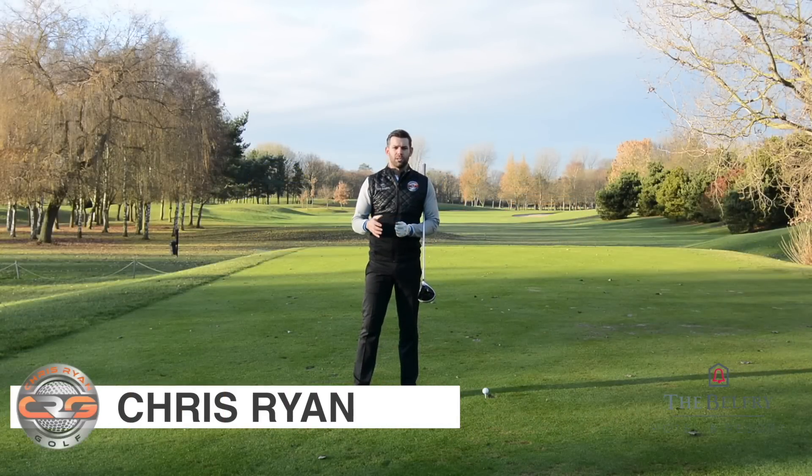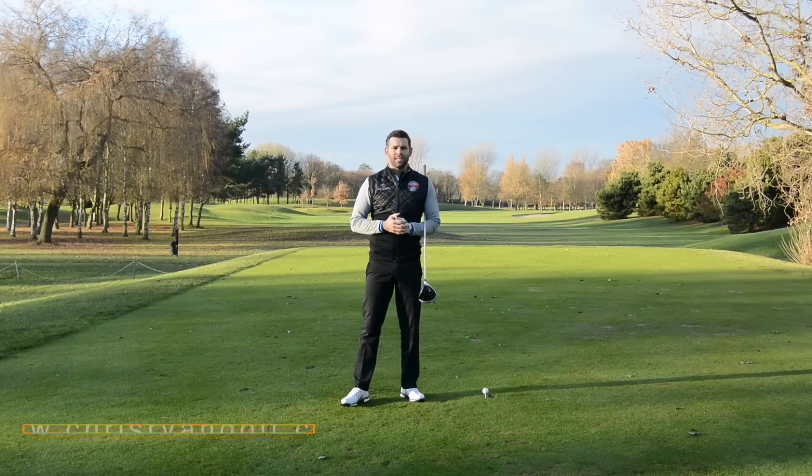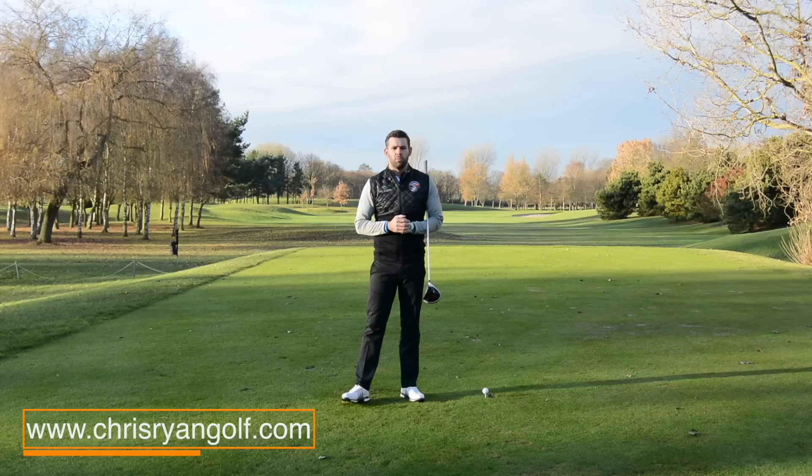Hi, welcome down to the Belfry — this is the Brabazon Golf Course, the par 5 17th. My name is Chris Ryan, and in this video we're talking about the driver and asking the question: should the feet move when you hit the golf ball?